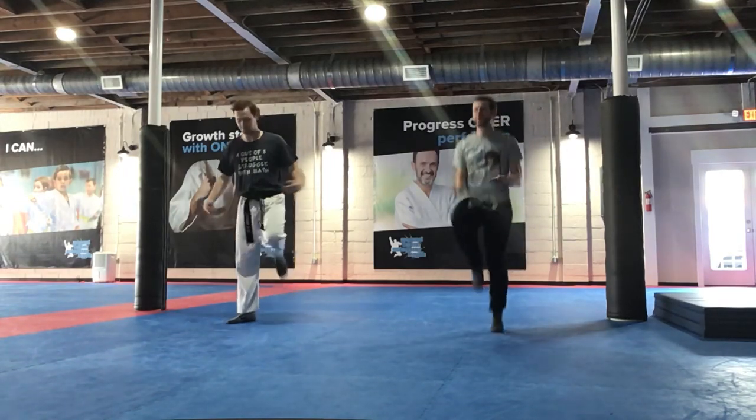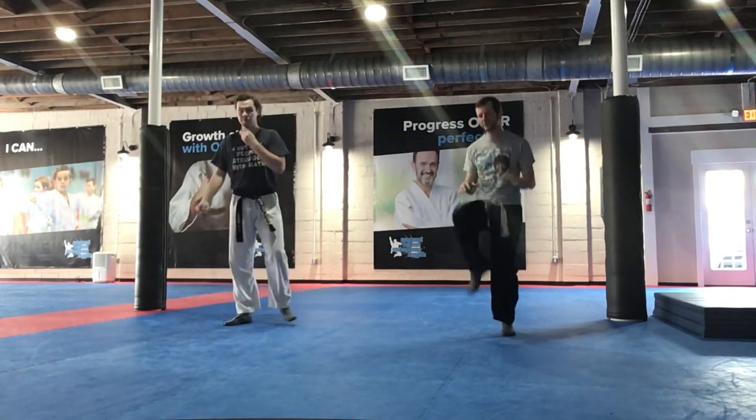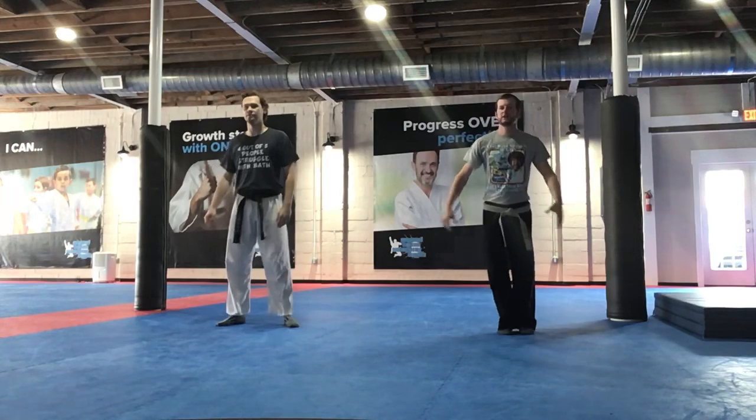Jumping jacks — 1, 2, 3, 4, 5, 6, 7, 8, 9, 10. Got it? Sir. Ready, go.